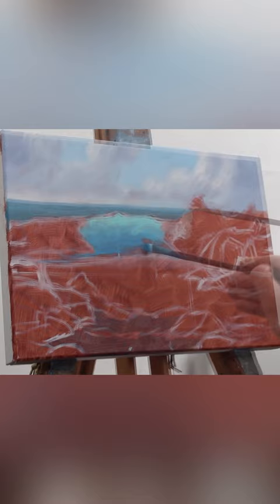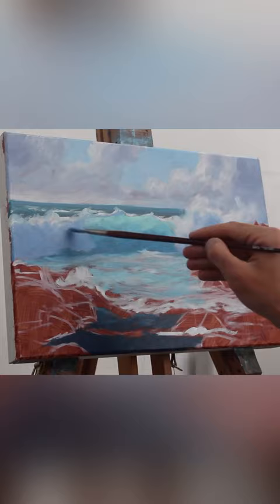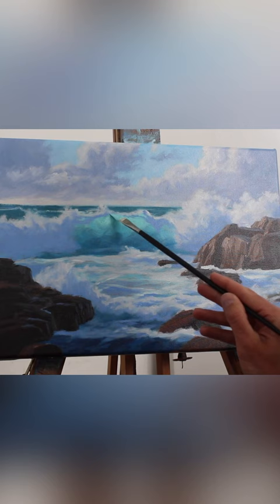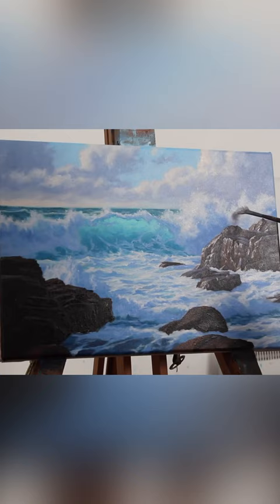I then paint the white water and the rocks, using loose brushwork to start with. I let the painting dry and then began building up the detail — building out the form of the breaking wave and the white water, adding foam patterns and details to the rocks.